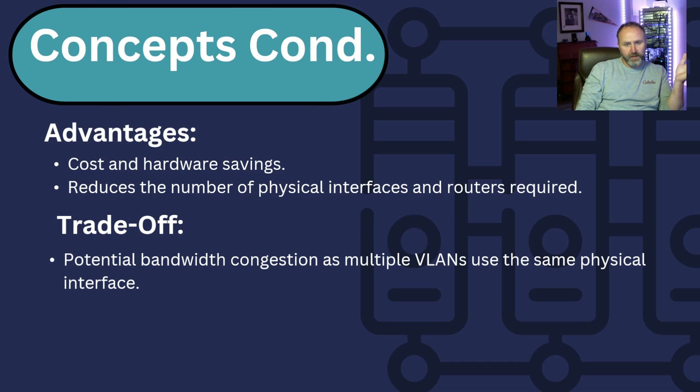Some advantages of doing things this way include cost and hardware savings — it reduces the number of physical interfaces the router requires so your router can be cheaper. The trade-off is congestion when you start doing this with a lot of VLANs or VLANs with high traffic volumes. This has been done a lot and it's in the CCNA — it was in my CCNA when I took it about five years ago, so let's jump in.